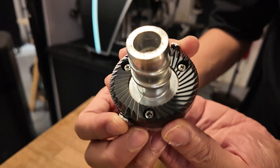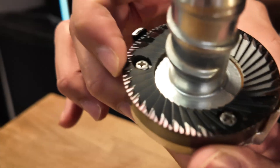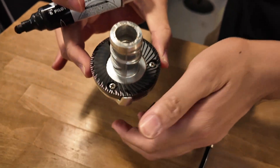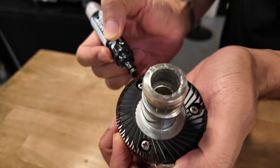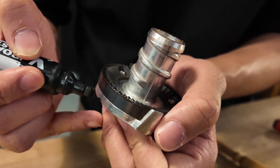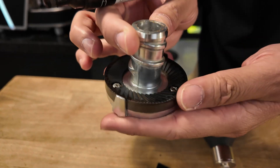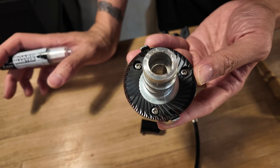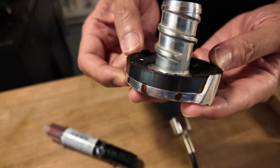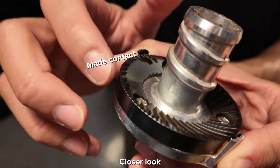It seems like our grinder is perfectly aligned — let me double check. Grinding here, grinding here — but this part is not grinding. I'll put a marker there. Grinding, not grinding — I'll mark that too. This part also. So three parts are not grinding; the rest are grinding. Basically about half of the burr is not grinding. So I need to put one layer of aluminum foil on that side to align with the other side where the marker pen is missing.